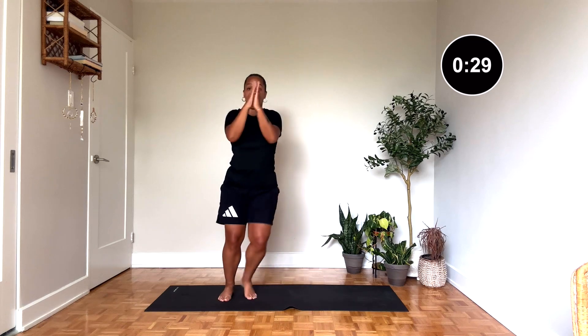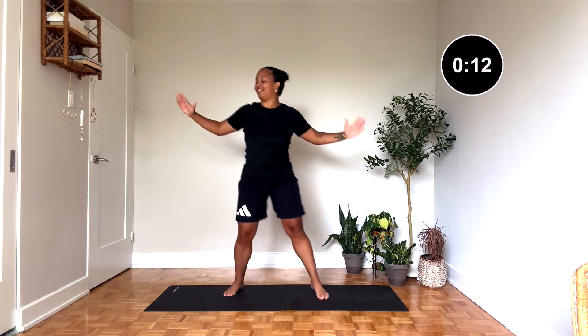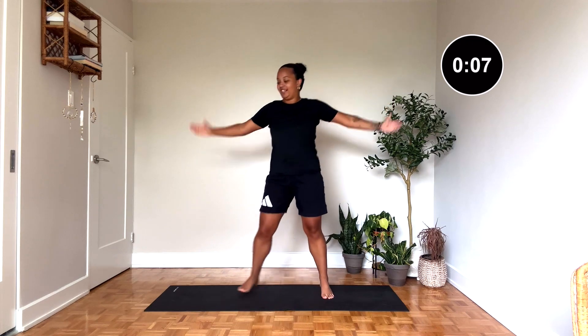Nice, we're here — side, side, up, up, side, side, up, up. Yeah! Look at this — last one in this round, keep it going. Nice guys, we're going again from the top. Taking it from the top, last time. Getting that heart rate up, moving the body a little bit faster the second time around.